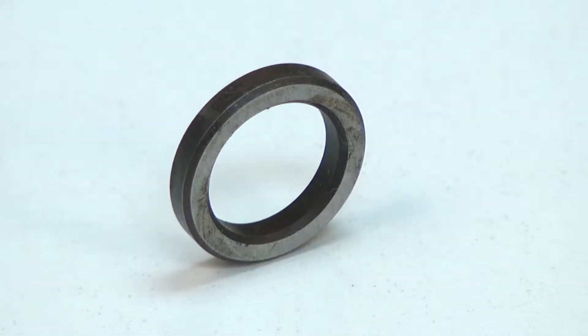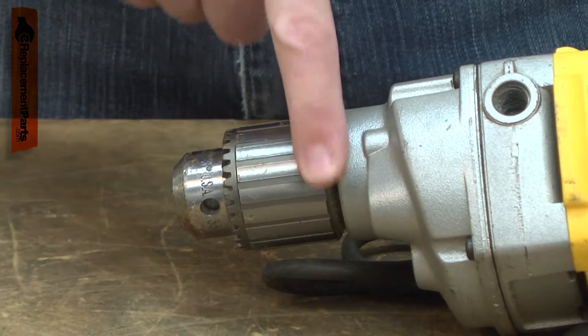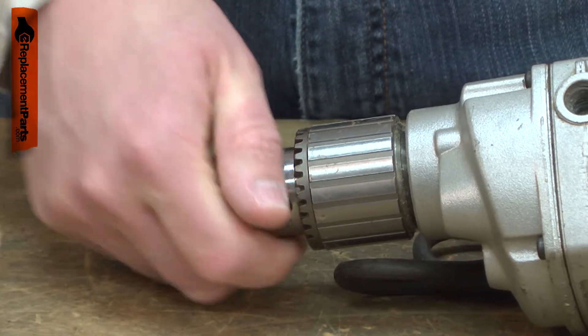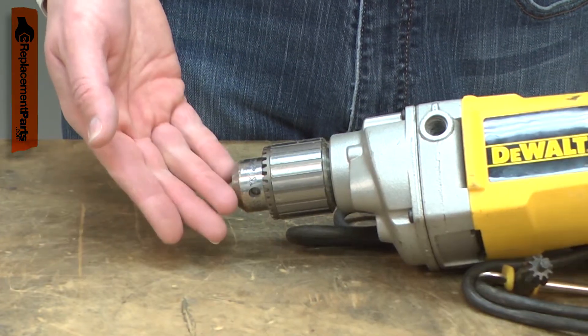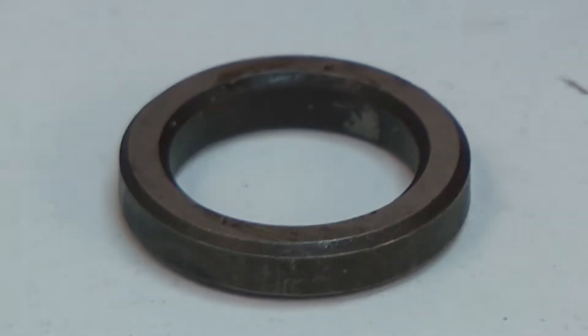The spacer is a thick metal washer that fits between the chuck and the chuck spindle. It both provides clearance between the chuck and the gearbox housing and helps prevent the chuck from becoming overtightened on the chuck spindle. The most common reason to replace the spacer is that it becomes lost while replacing the chuck. Replacing the spacer is a repair that you can do yourself and I'm going to show you how.